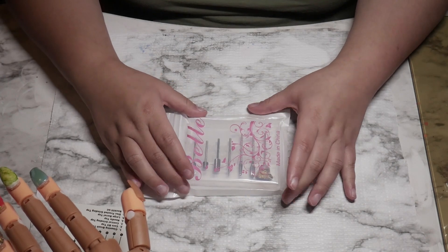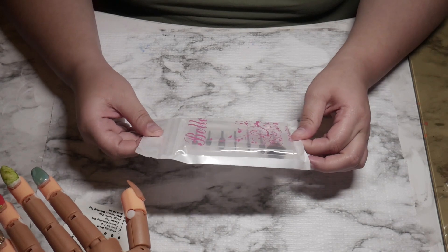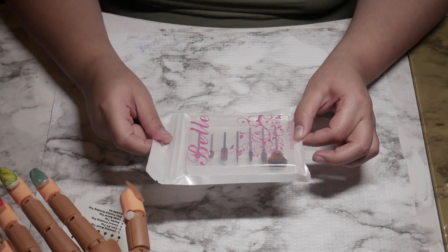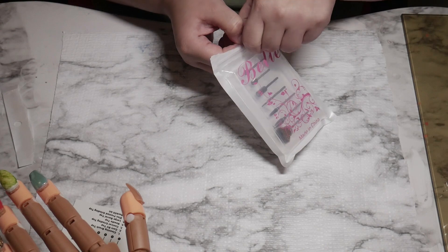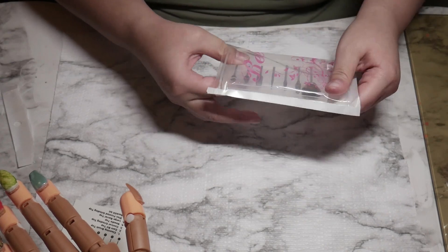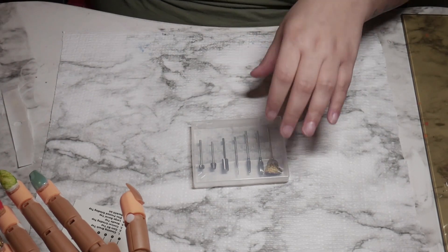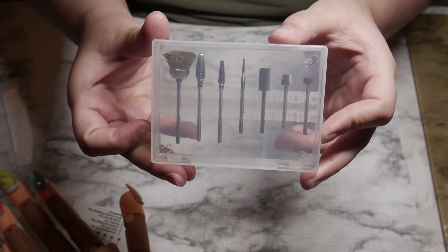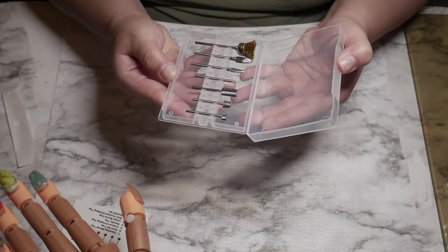Bell company reached out to me again to do a review on these bits. These bits are $29.99 on Amazon.com — I'll leave that in the description bar as well. They just wanted me to review these drill bits. They look really, really well made. I didn't expect them to be like this at first — I was like, 30 bucks for some drill bits, I don't know about that. But when they came in, they looked amazing. I love the box that it comes in.